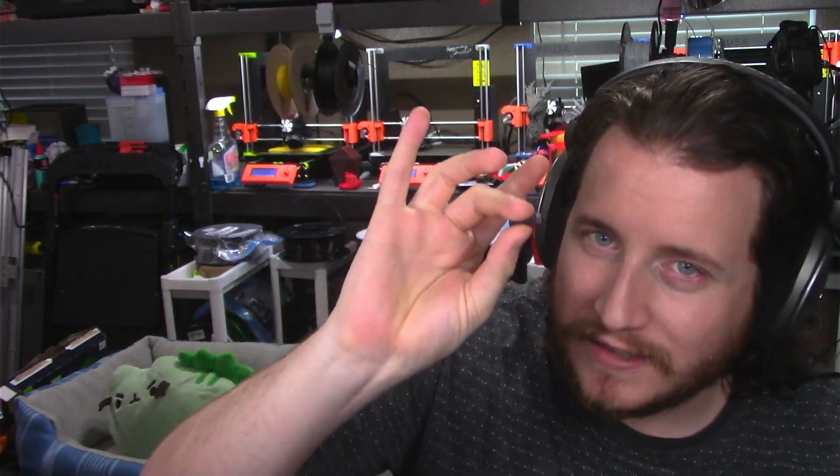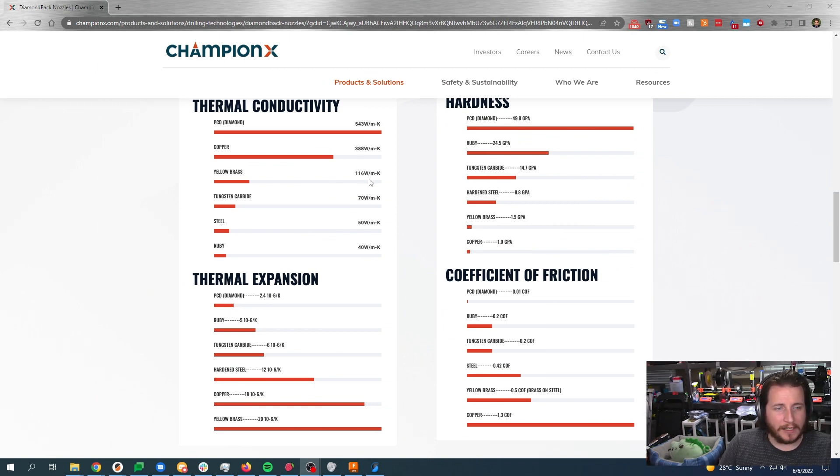This thing has blown my mind. Normally when you're putting a hardened steel nozzle on your printers to do abrasive materials, you're going to be printing 20 to 30 degrees centigrade hotter. But this nozzle is really different. If we look at their website, yellow brass for thermal conductivity is 116 watts per meter Kelvin; steel is 50 watts per meter Kelvin; but PCD — their diamond tip — is 543 watts per meter Kelvin. I absolutely believe it.